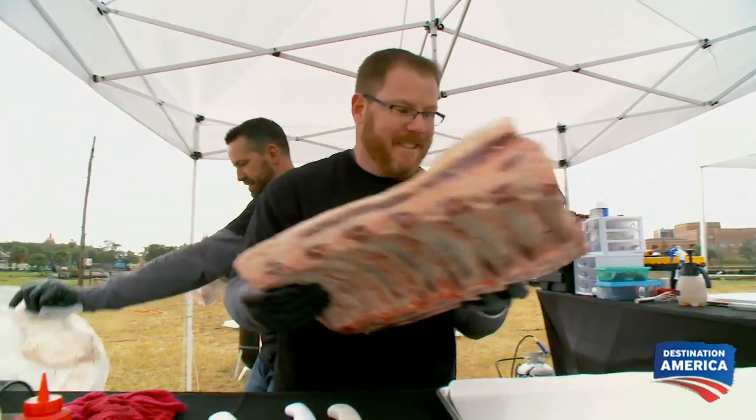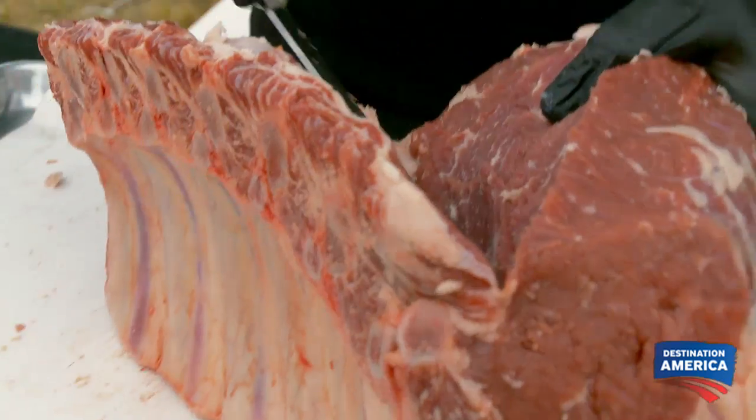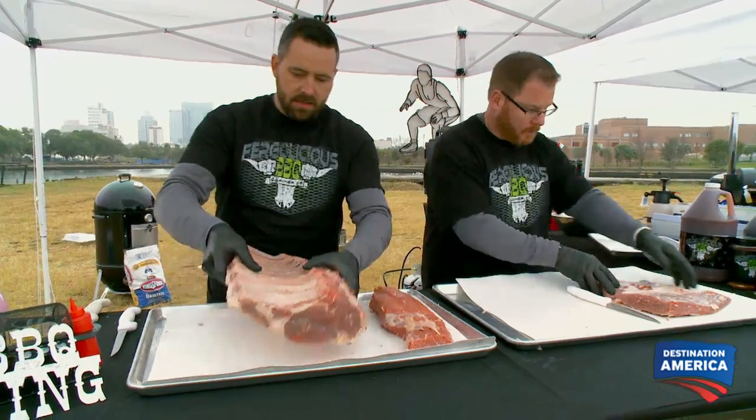We have never cooked a prime rib roast, but we're used to cooking brisket. So we're just gonna attack this thing like a brisket, but our game plan is that we're gonna try to give the judges several options. We want to carve out some loin meat, some flat meat, and the rest we're gonna leave whole and try to give those guys that bone-in prime rib roast.